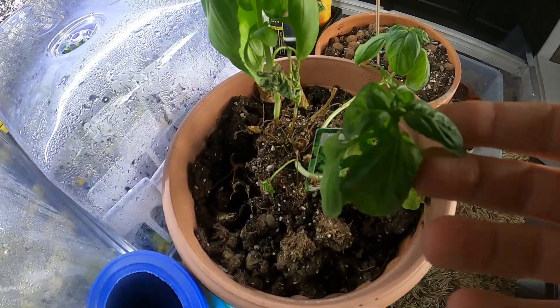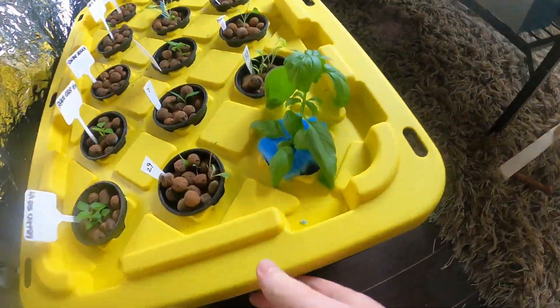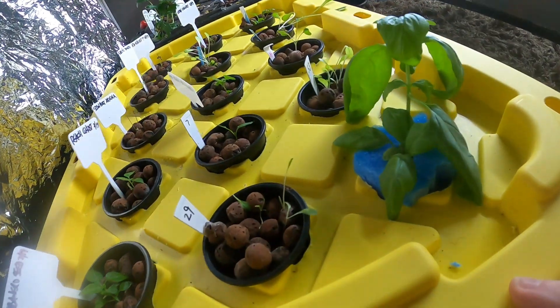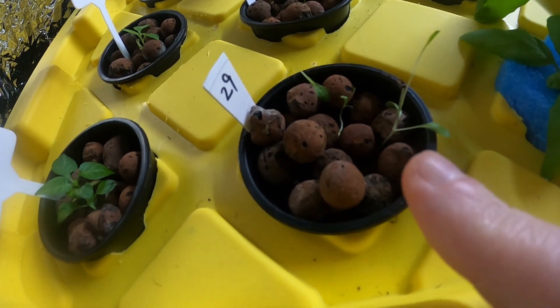That basil was just a cutting off of this guy going in dirt — isn't quite as happy. But the roots on this guy are pretty cool. This is the one I just put in a pool noodle; the rest are in the hydroton.